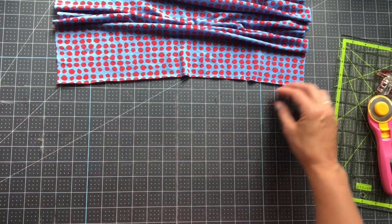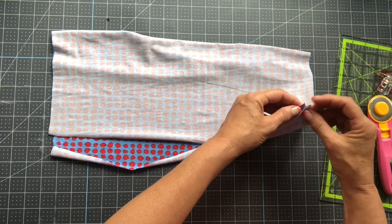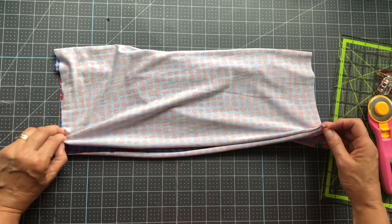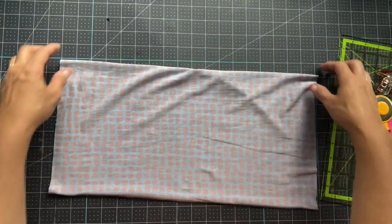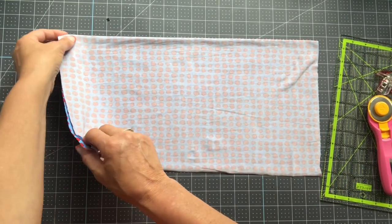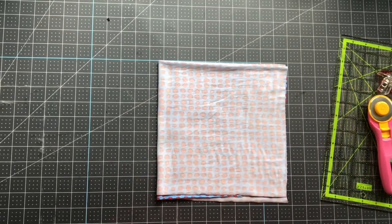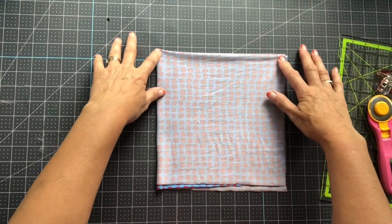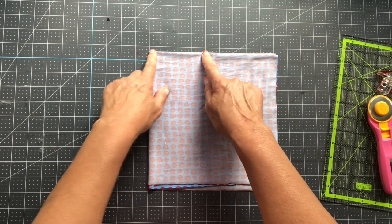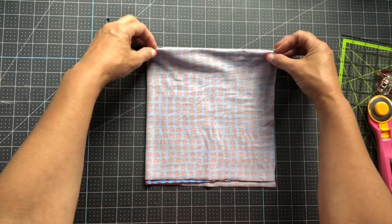Before we get to that, we need to figure out where the ear loops go. Fold your fabric in half just like with the first gaiters — I'll link that video below. We need to find the middle of the gaiter — the front middle. Eventually one side will be the back and one will be the front. To place the loops, we're going to measure out four inches and then drop down two inches.